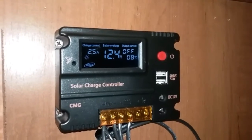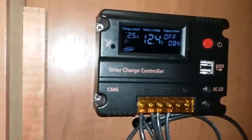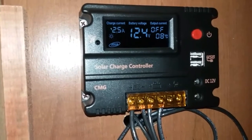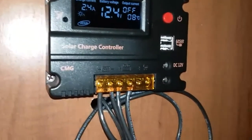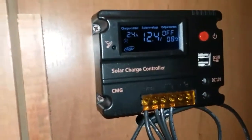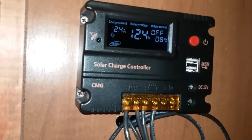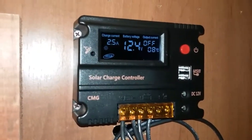There you go — the amps came in just to compensate for the lack of voltage, so it's working. I'm very happy. Now I'm gonna turn the lights off and see what happens with the charge — see if it spikes up or stays the same.